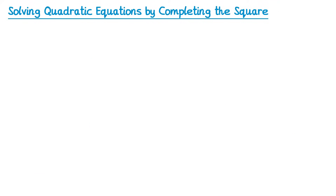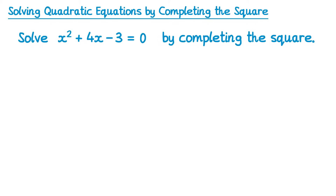In this video we're going to learn how to solve a quadratic equation by completing the square. If you haven't already done so, I'd recommend that you first watch my two videos on how to complete the square. Links to those videos are in the description. Here we have a quadratic equation and we're asked to solve it by completing the square. You may know some other methods, for example factorizing or the quadratic formula, but completing the square is quite a good method too.